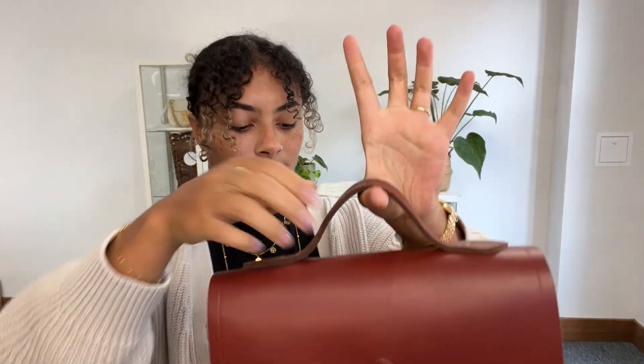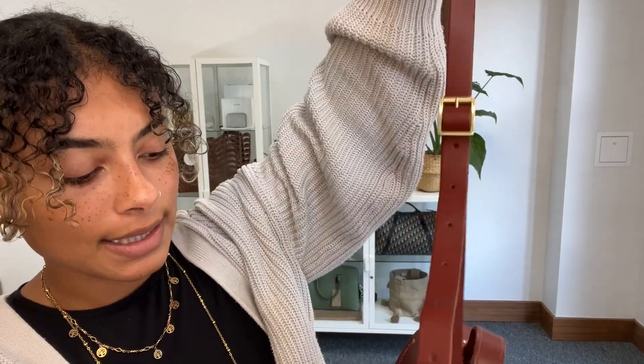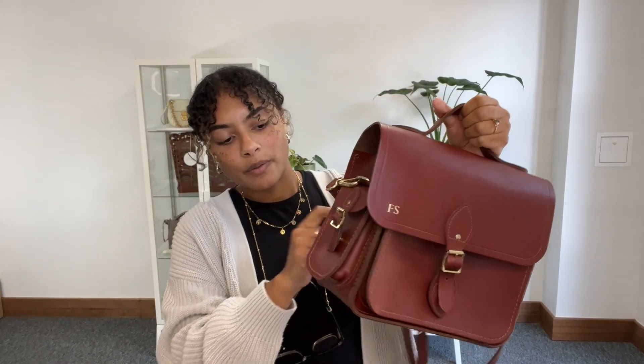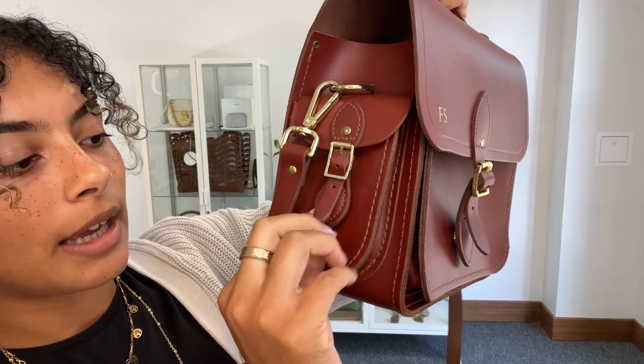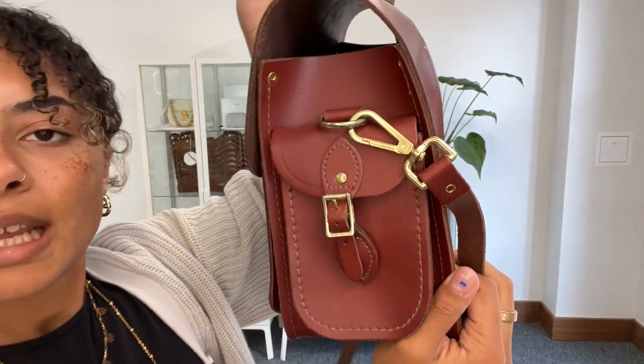I'm going to talk you through all the features. So we've got one top handle and then we also have a removable and adjustable strap, which is perfect for on the go. You can see we've got it on the shortest setting at the minute. There are quite a few options to make it longer and it just clips on to either side nice and easily. And then we've got these little exterior pockets with a belt fasten, but it's also a press stud for easier access. That's a nice sturdy pocket on the exterior — very useful. And we've got the same on the other side as well.